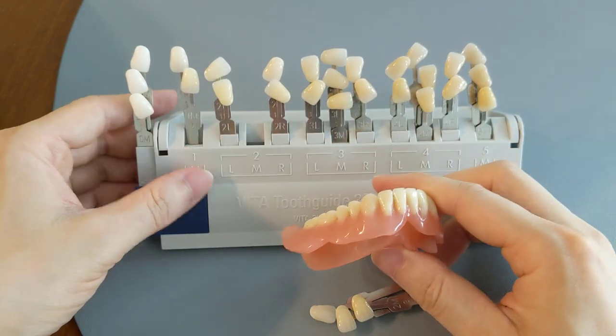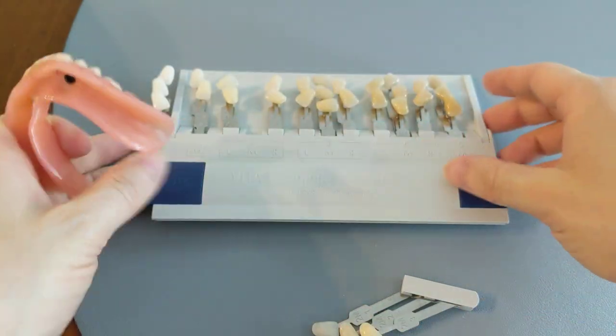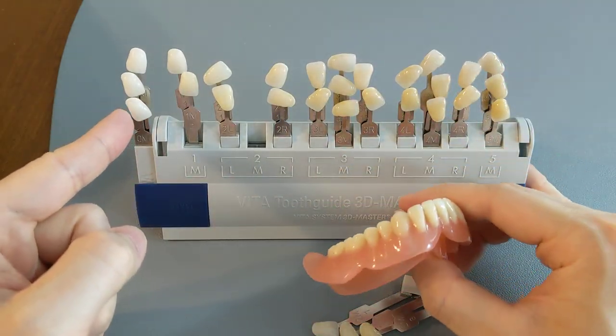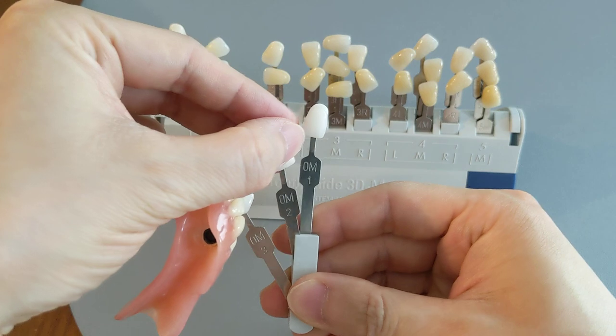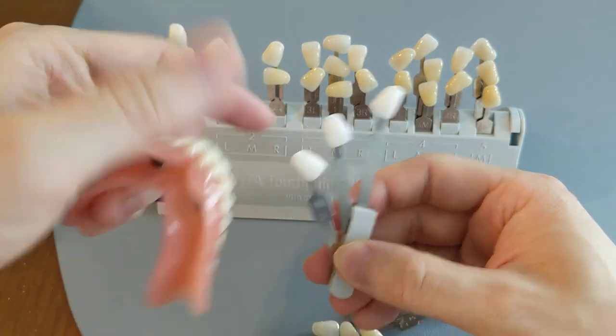So we're going to compare them to the bleach shades. All the colors from this side to there are the normal ones, and the bleach ones are the super blazingly white ones at the end here. It goes from 0M3, 0M2, and 0M1 — the one is the lightest and the three is the darkest.